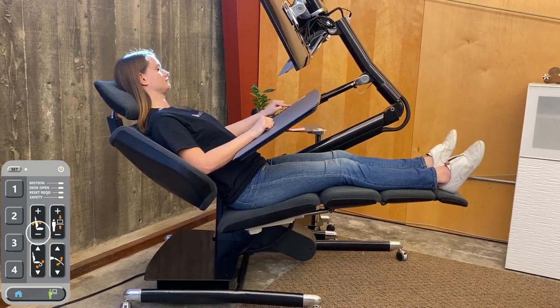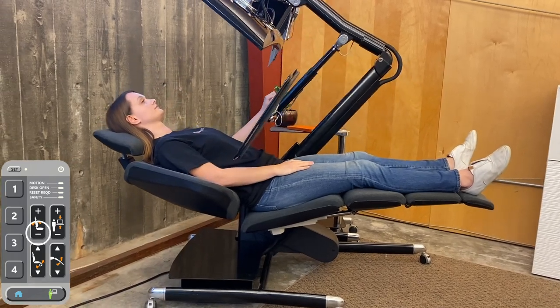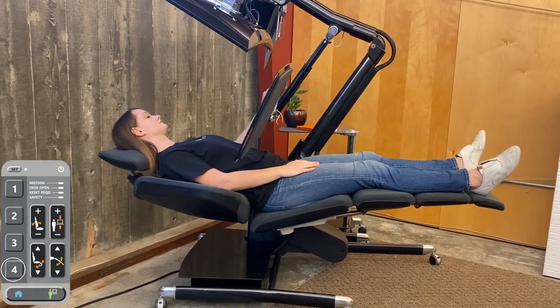Press the highlighted button until you are fully reclined. Once you are in this position, press set, then four.